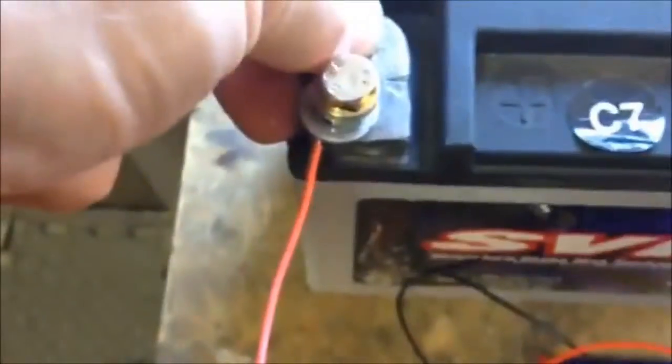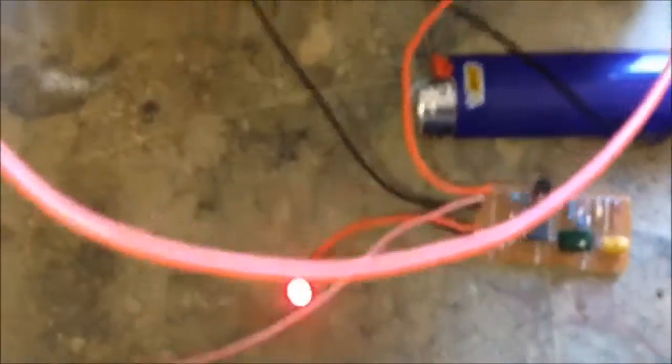When the ignition is on, you can see that the LED no longer flashes. I'm just holding the ignition signal wire onto the battery, and again when the ignition is turned off, it will start flashing on its own.